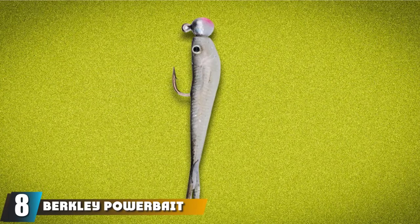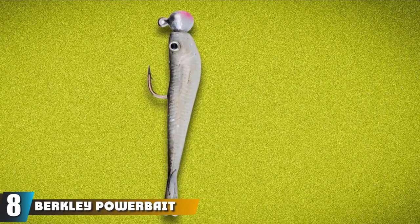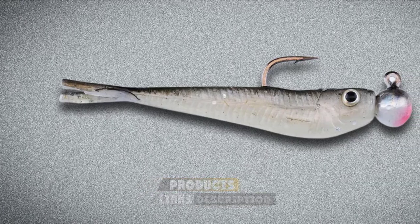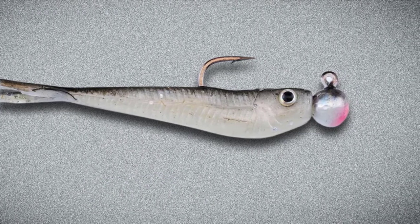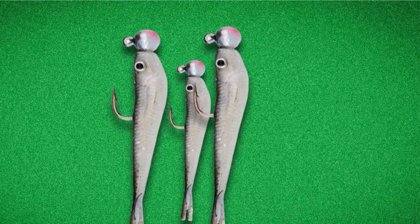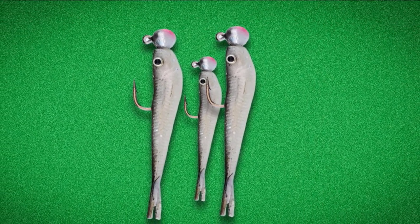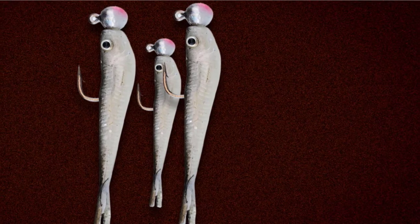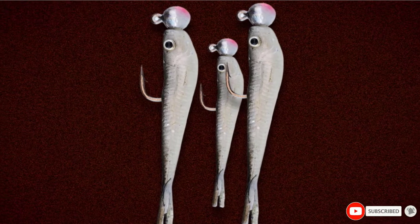The number 8 position is held by the Berkley Power Bay Power Minnow Scented Jig. It is a small scented jig that looks like a minnow, coming in a 2-inch / 1/32 oz size and a 3-inch / 1/8 oz size. The 2-inch version comes with 2 jig heads and 10 bodies, while the 3-inch comes with 2 jig heads and 8 bodies. It looks very similar to live minnows and is a great bait to use around lights at nighttime. Catching small snapper bluefish is mostly for fun, but they can be kept to eat or used as bait.